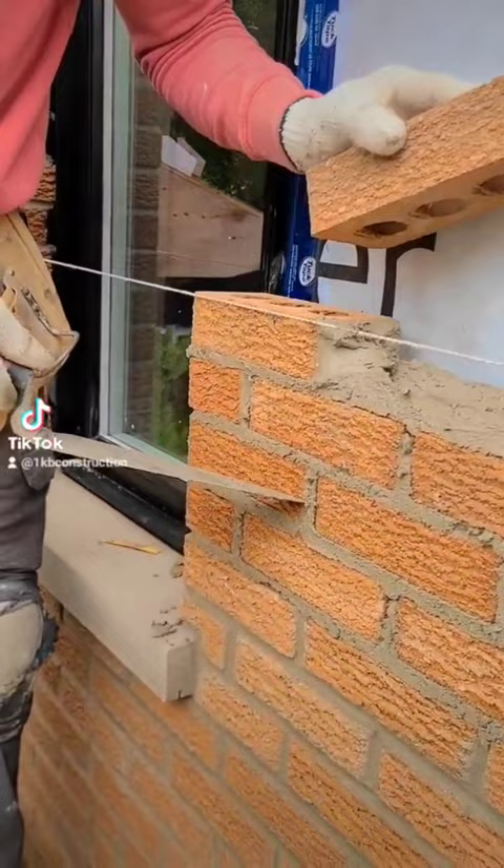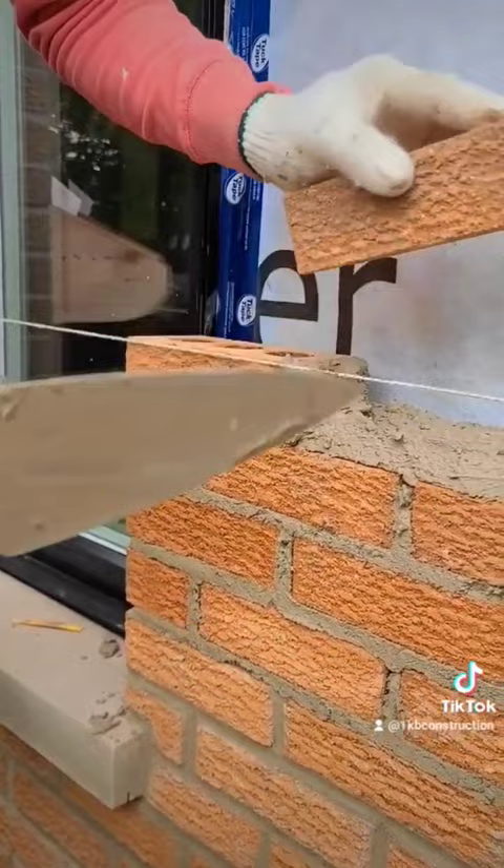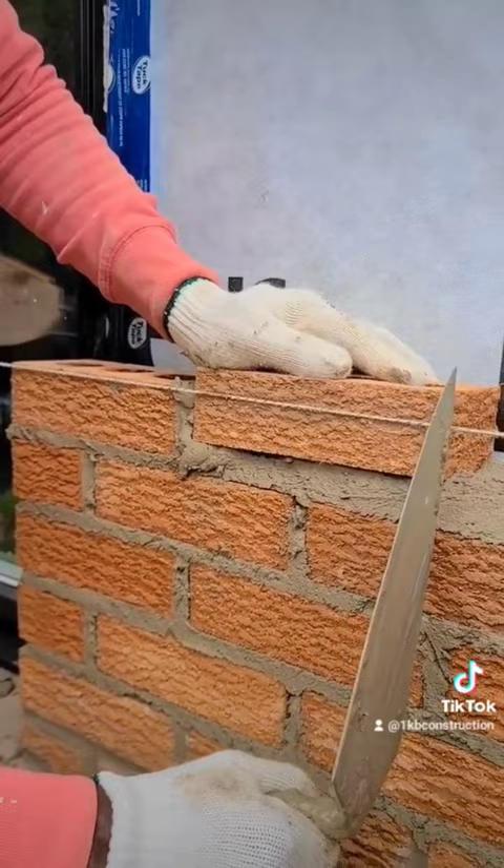Now we're going to try to match it with the existing joint that is locked, so the same size joint you have here is the same size joint you want to have here. Ideally you want to have this brick right over this one that's already there. So you want to make sure that you're lining up as you go.